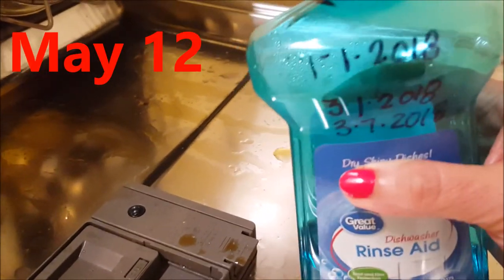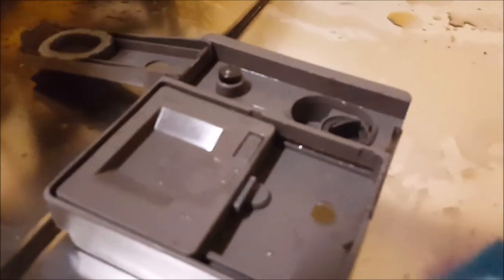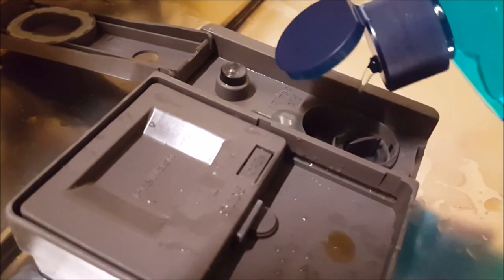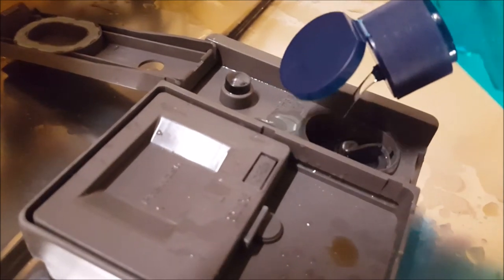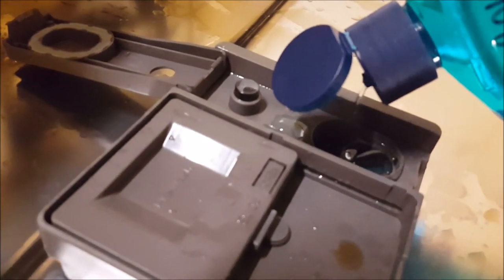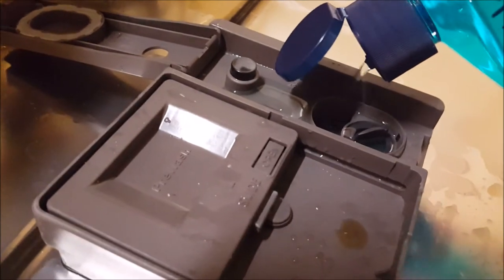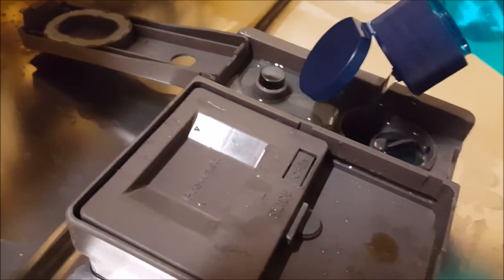I think I forgot to put any in. March? Anyway, it's in now. Maybe I just marked it wrong. I don't know. I'm trying to remember to put this in the 1st of the month. I clean my coffee pot with vinegar at the 1st of the month, and then I put cold vinegar in the bottom of my dishwasher to help further clean the glass because we have extremely hard water here.